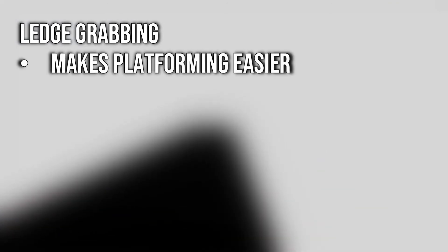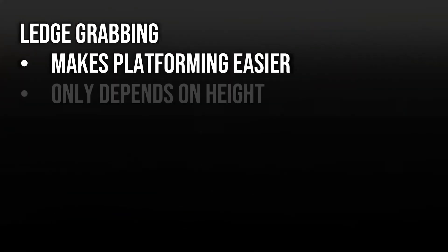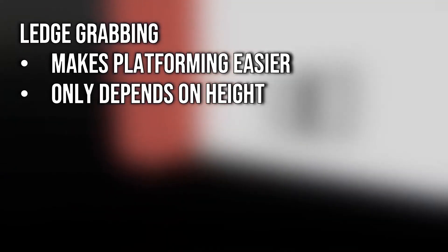Another main aspect of jumping in Superliminal is the ledge grab, which is also called mantling or vaulting. It's when the player doesn't fully clear a ledge while jumping, but is within a certain margin where they will grab the ledge and climb up on it. This makes platforming more forgiving in the game, and it only depends on height — looking up or wiggling the camera doesn't help activate ledge grabs.